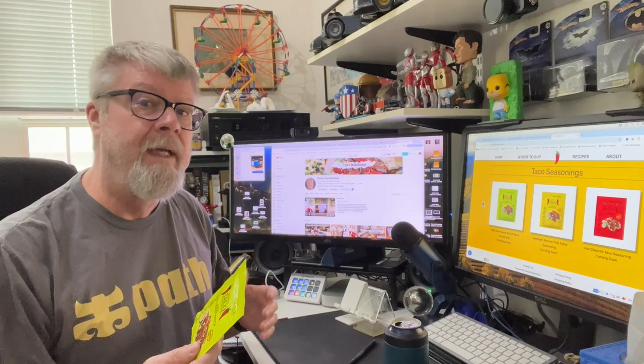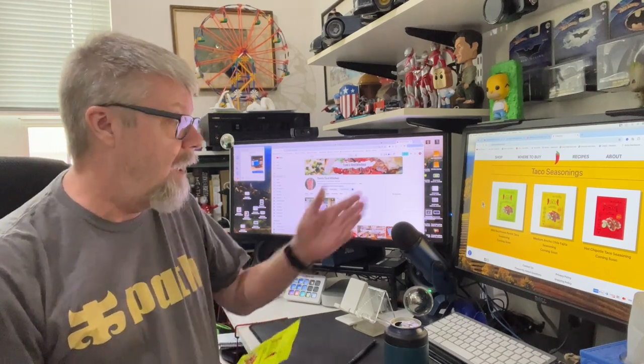So a simple taco today — give it a try, see what I think of it. And if I like it, I'll move on up to the spicier version. Let's go make some tacos.